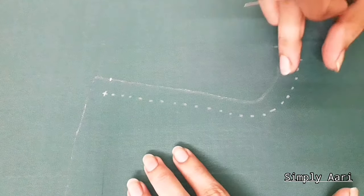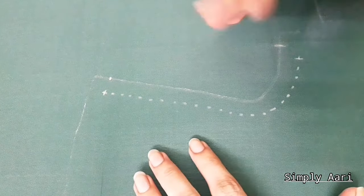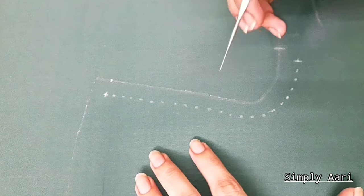We will do the front neck design step by step in detail. We will also do the back neck and sleeves. This is the silk cotton material.